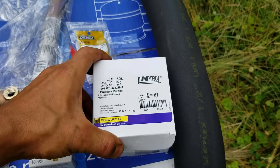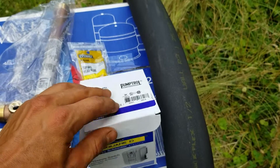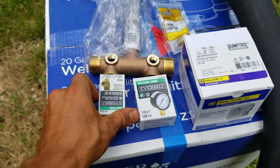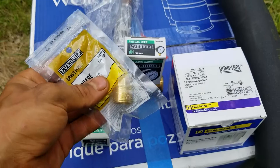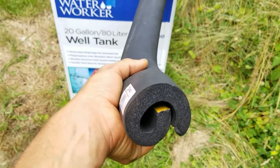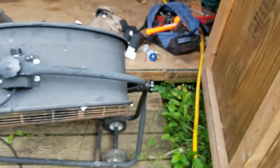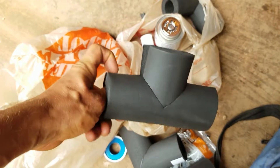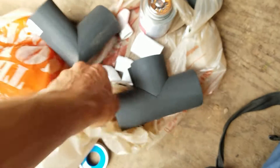Alright guys, we're back from the store. We got a 30-50 pressure switch with the low pressure cutout safety lever right there. This system doesn't have much safety built into it, so we're about to remedy that. Pressure relief valve, 75 PSI — that's going there. 100 PSI gauge going there. Random plugs and all kinds of stuff. The tank has this awesome insulation with the sticky on it, because she's got this little insulated shed with a heat lamp, but you might as well insulate it as best as possible. We got these little cool ends and stuff, clamps, PVC cement, all that fun stuff.